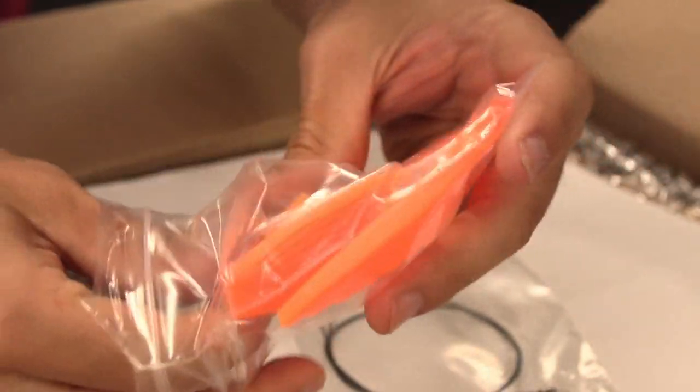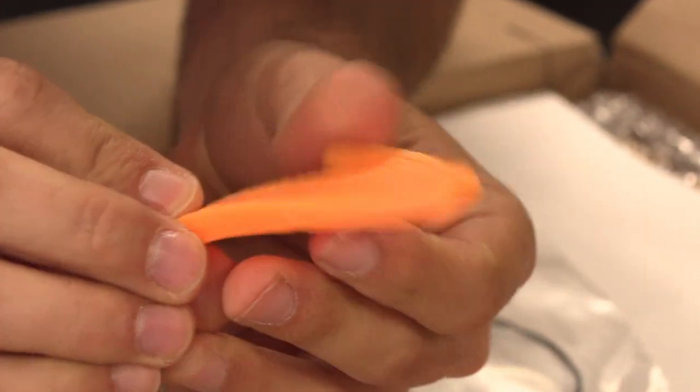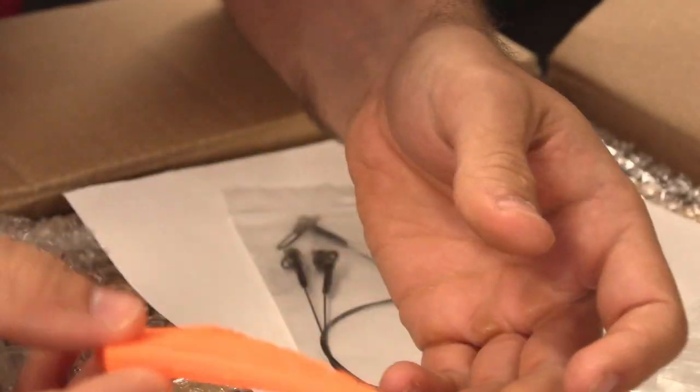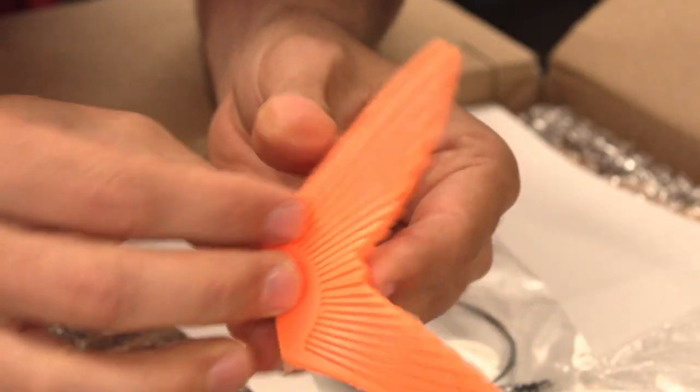Let's see the silicone. That's nice — it's quite flexible. Very, very neon. Very bright. That's a nice orange. I wonder if these are just spares — these might just be spares.